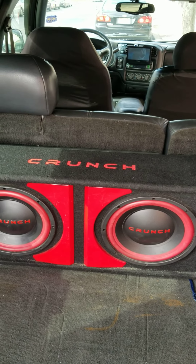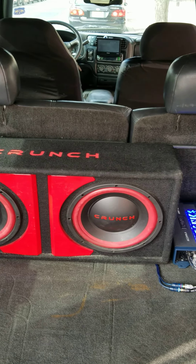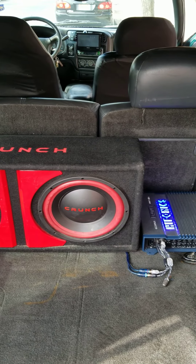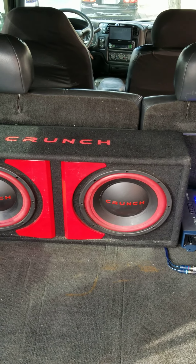Alright man, y'all already know man, it's your boy Vino. I told y'all I was working on something — this is what I'm looking like right now. Got these two tanks in here, about to take this out, put in what I got.